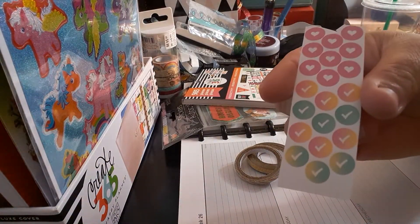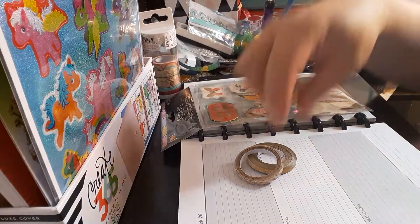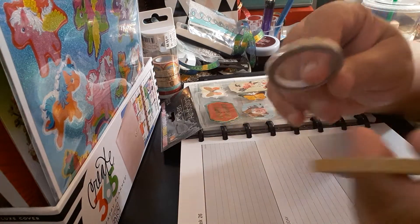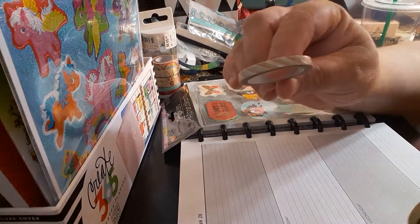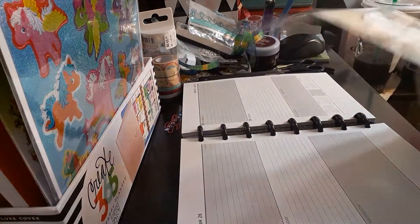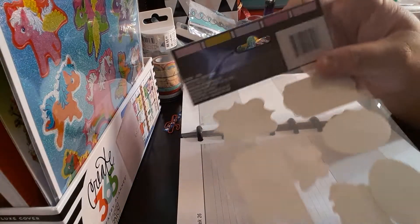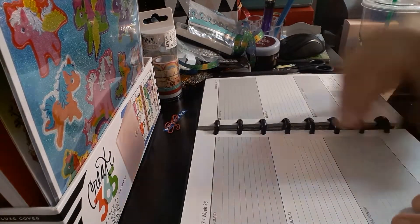I'll be using just these little pieces — the hearts and checklists, or check marks. The next items I will be using are these two Recollections washi tapes. One is the shimmer glitter and the other is a gold with stripes — very pretty. The last item I'll be using is the Jot stickers; you get a nine count and this is from the Dollar Tree, and that is the UPC code.